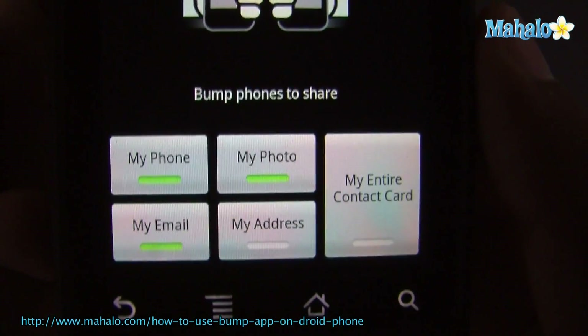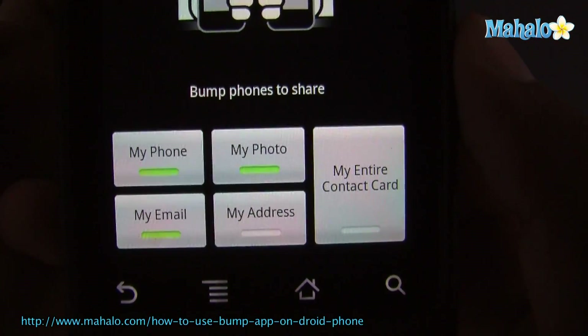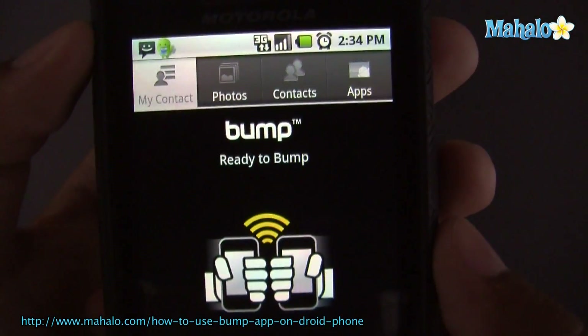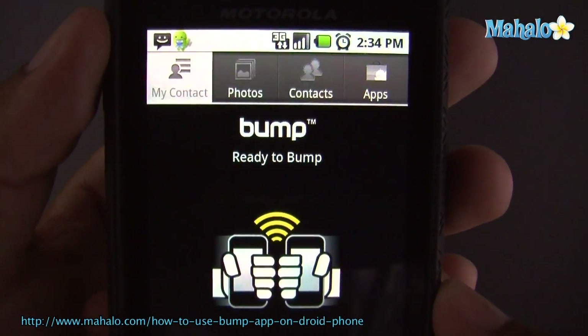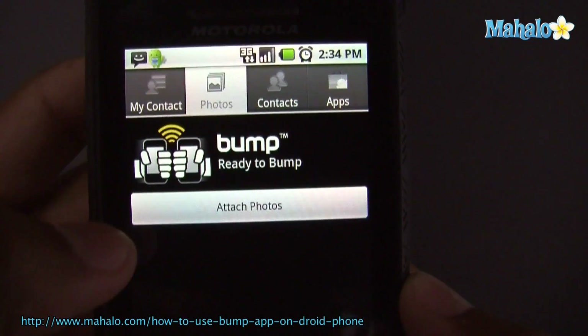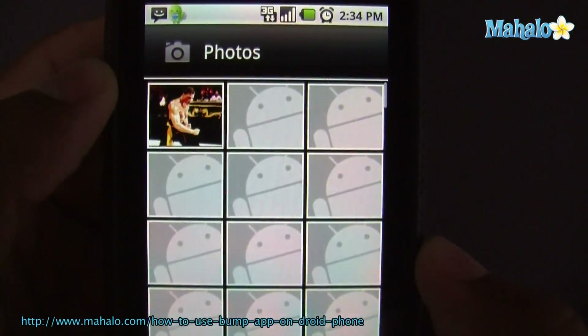You can see here — share my phone, entire phone, my photos, my email, my address, or entire card, if you want to do that. So all you have to do is set up a connection with somebody else who has Bump also, and you can go ahead and share different things. I don't have mine set up right now, but you can attach files and different things.